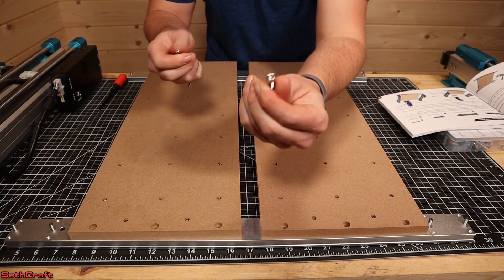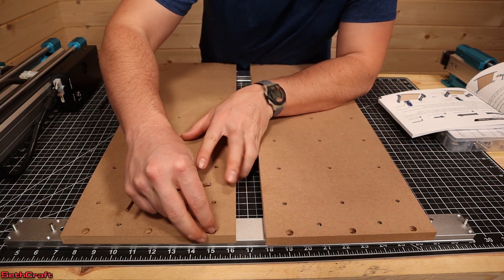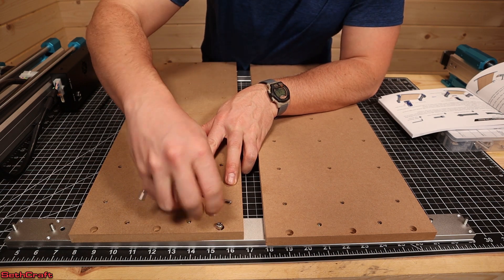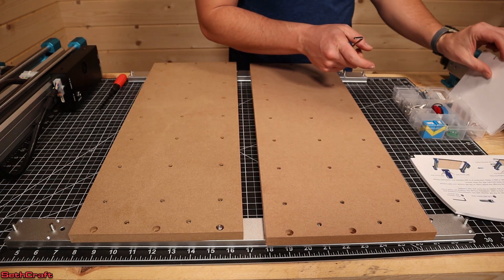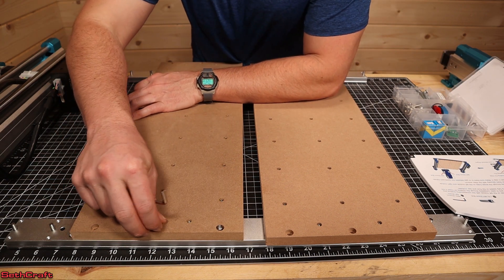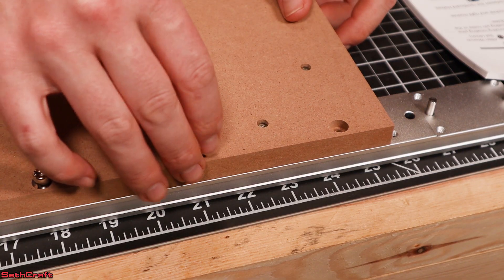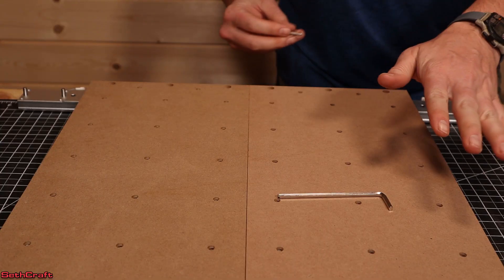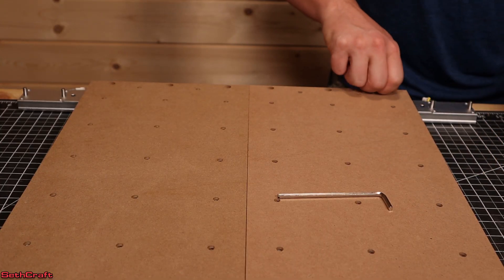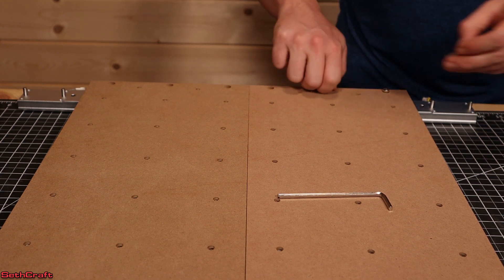I'm just going to take one of those M5 bolts, place it in here, line it up with the hole down below, and screw those into position. I don't want to tighten the M5 bolts all the way down until I have all of them installed, and then I can lock this into place better. Just like with the front module, I'm going to do the same with the rear module, getting these M5 bolts put in so that it locks everything down to the MDF.